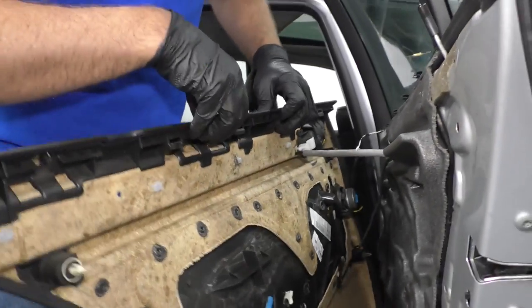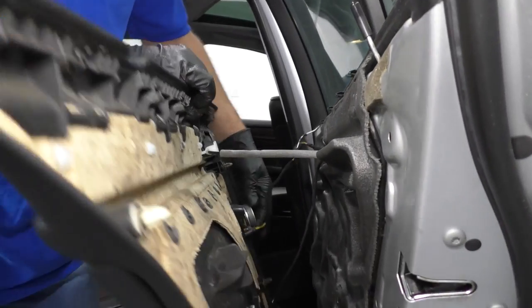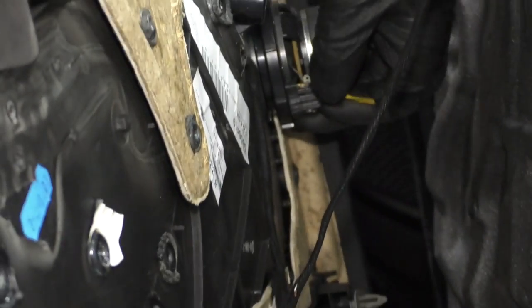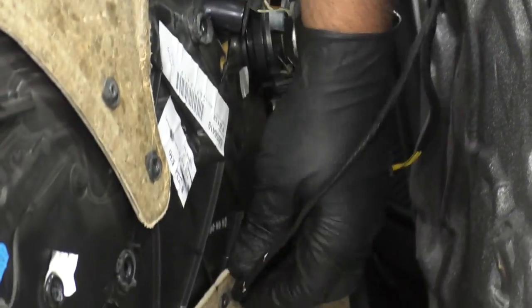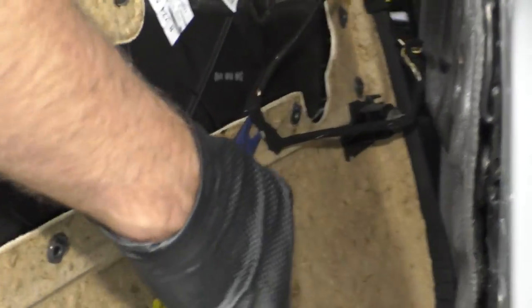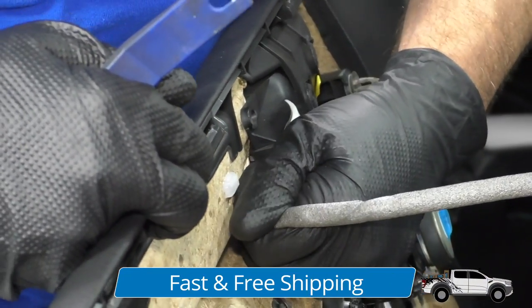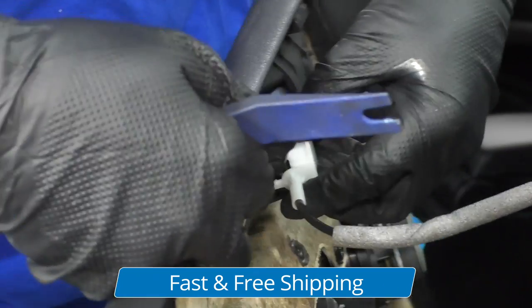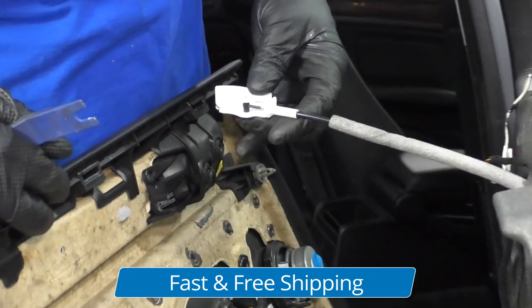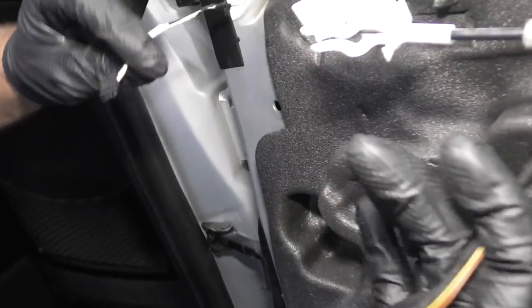There are some clips, so with those clips you actually don't want to slide up — you want to pry them out, so keep that in mind. Disconnect the speaker right here, just squeeze that. Take this power wire for the window switch. Just take a trim tool, get underneath the wire retainer, pop it off. This is for the door latch on the inside — just slide that out. I'm going to disconnect this connector right here; just grab both sides and pull it apart.